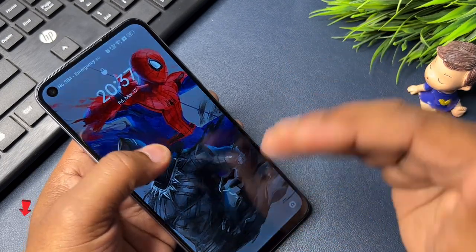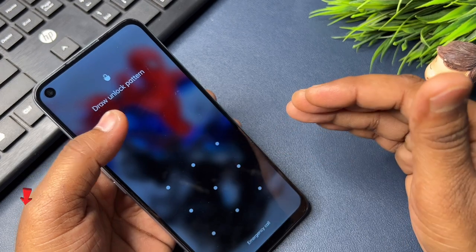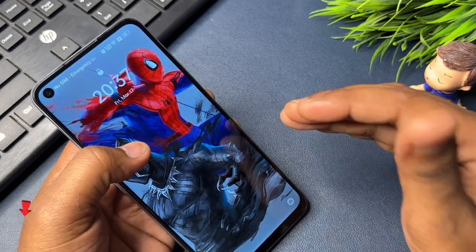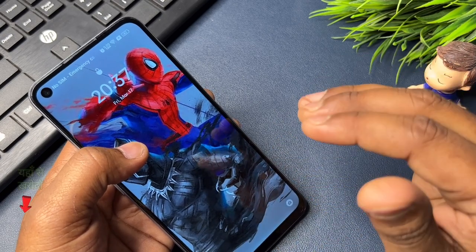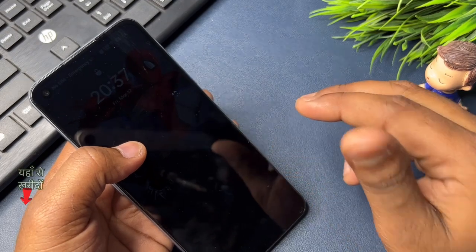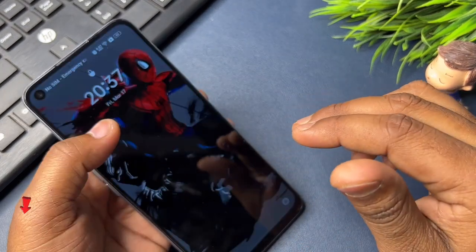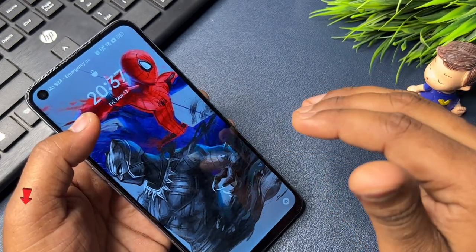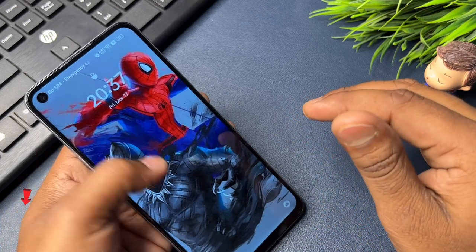One of the most important things I would like to tell you is that this method is updated every month. So if your smartphone is not unlocked with this trick, take help from my older videos and upcoming videos — for that you must subscribe to our YouTube channel. If your phone is unlocked with the help of this video, do like the video; this gives us a lot of encouragement to make the next video to help you further.